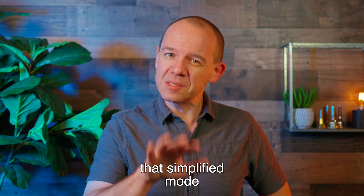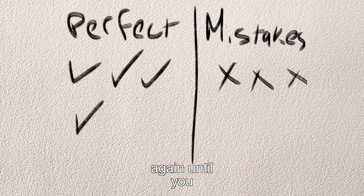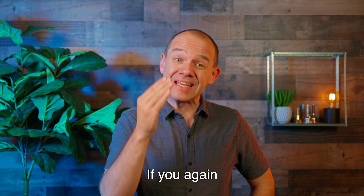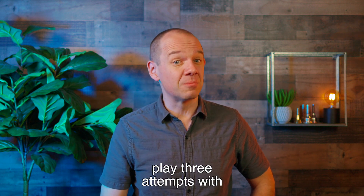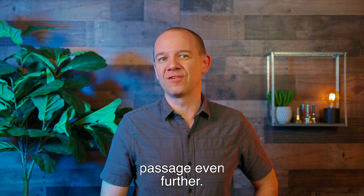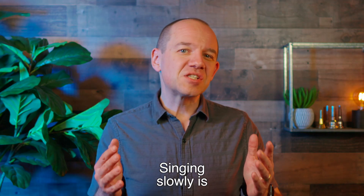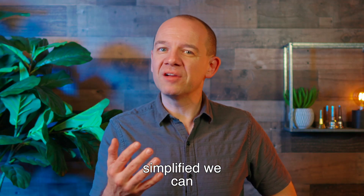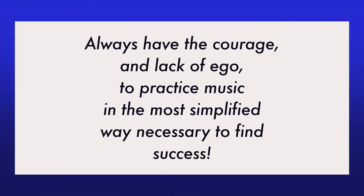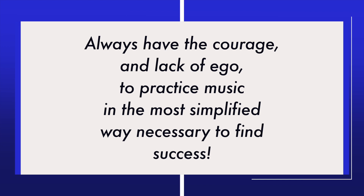Work with that simplified mode again until you get it three times through perfectly in a row. If you again play three attempts with mistakes in a row, you need to simplify the passage even further. Singing slowly is probably the most simplified we can make a passage. Always have the courage and the lack of ego to practice music in the most simplified way necessary to find success.